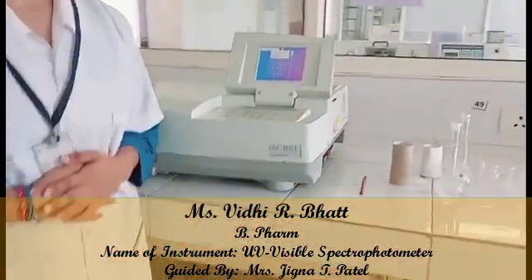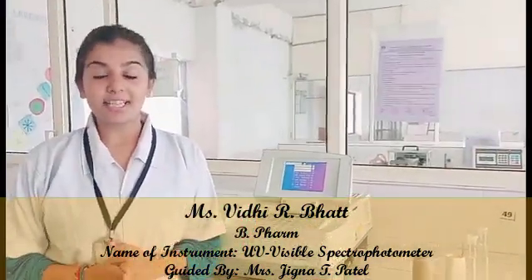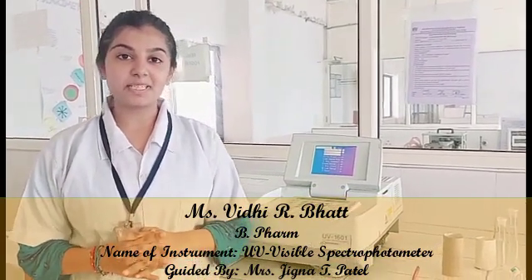Today I will explain the working and the principle of the UV visible spectrophotometer.